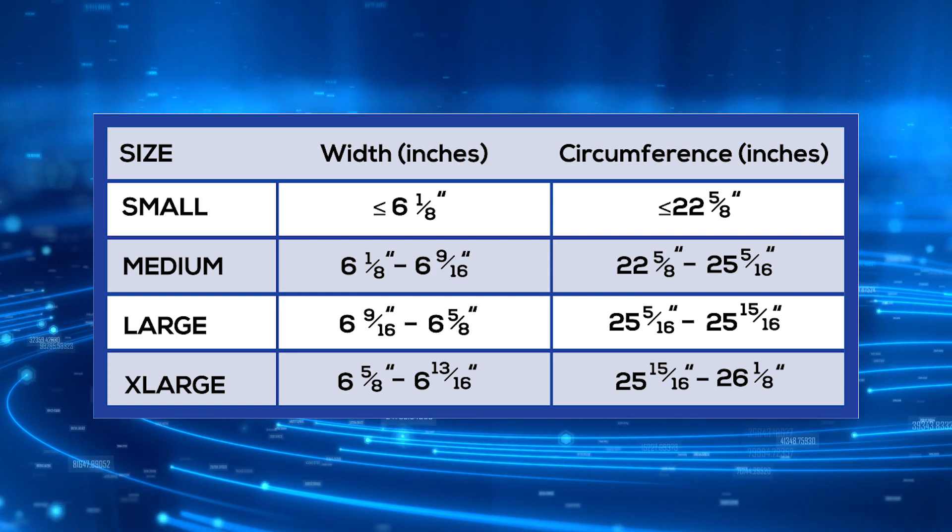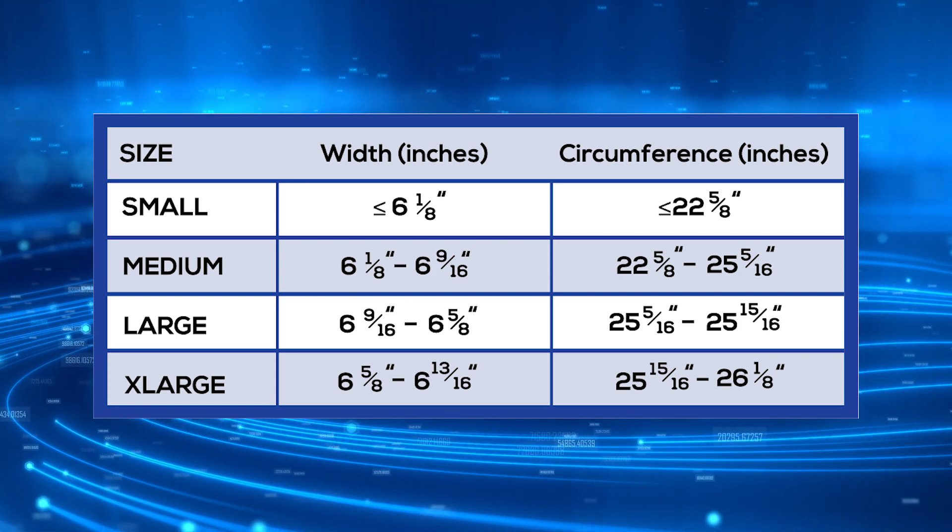Once you have those two measurements, you can go to the chart online and see what size you are.